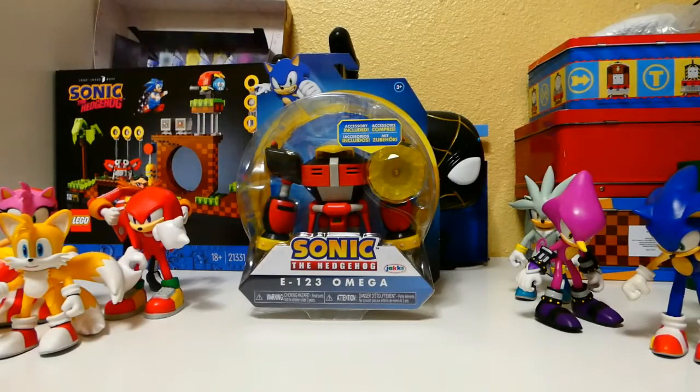Hello, SonicP135 here again — or whatever the heck you want to call me — and today we've got yet another unboxing video for you guys.